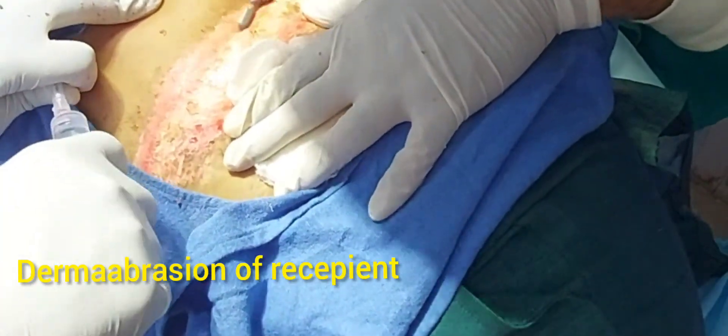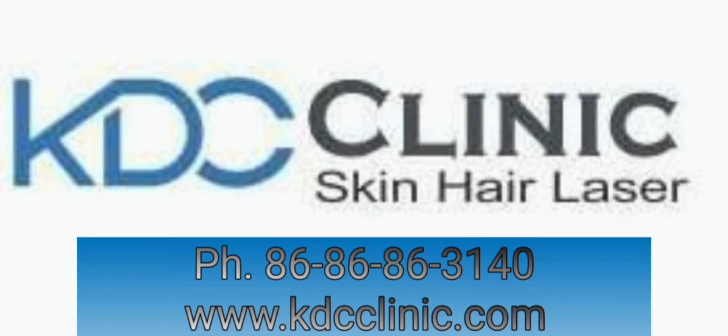The graft is then transferred with collagen dressing and the procedure is complete.